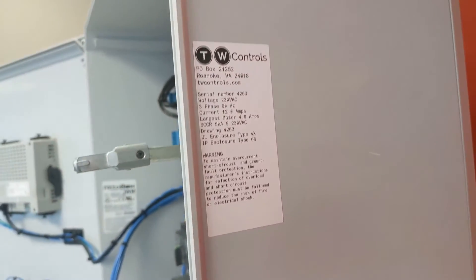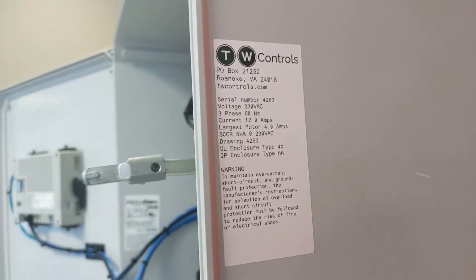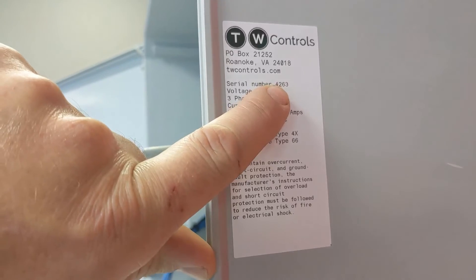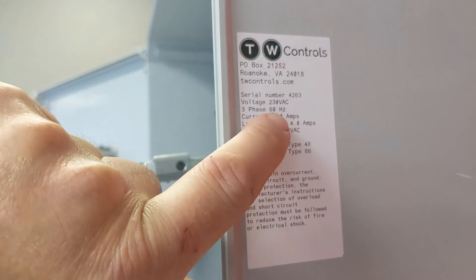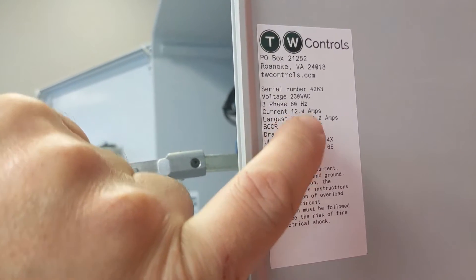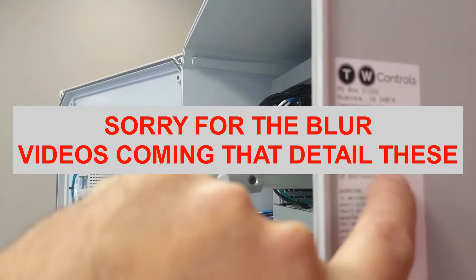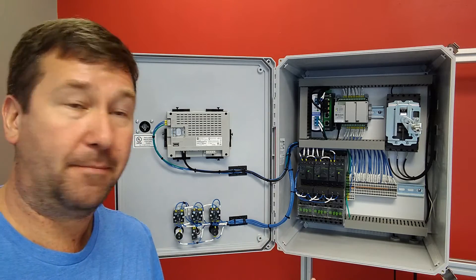Something I often see left out of panels is a nameplate. This should be somewhere on the outside of the panel so no one has to open anything to figure out what's going on. It should tell them the serial number, your company info, the voltage — this one is 230 volts, 60 hertz, maximum current 12 amps, the largest motor at 4 amps, the short circuit rating which is 5 kilo-amps, the drawing number, and the enclosure type. That is all very important information you should be able to find without opening the panel.